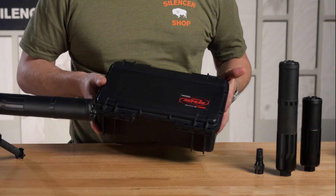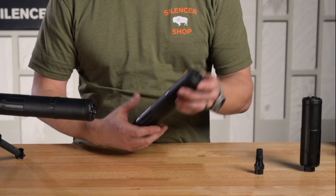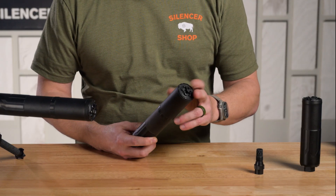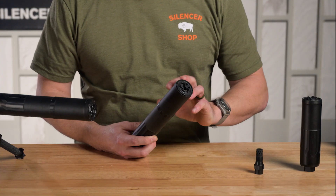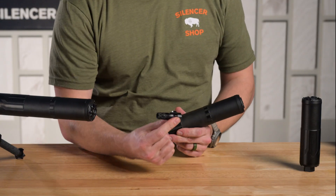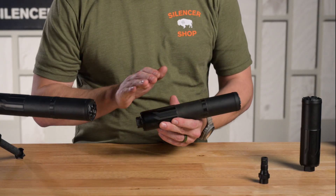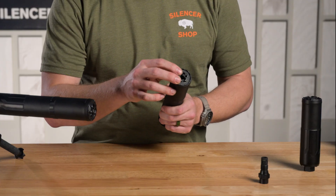The first thing to notice is the box that the silencer comes in — it comes in this very fancy SKB plastic case. The solid front cap comes installed on the silencer. Any additional end caps for the Hyperion or Hyperion K are an additional purchase, and it does not ship with a thread adapter. Inside the box is quite literally just the silencer, the solid front cap installed, and the case itself.